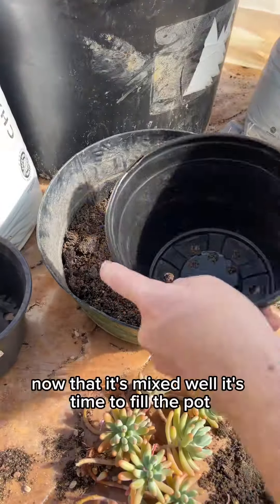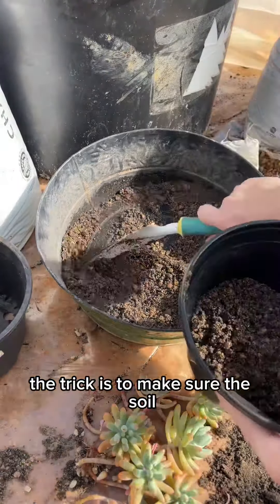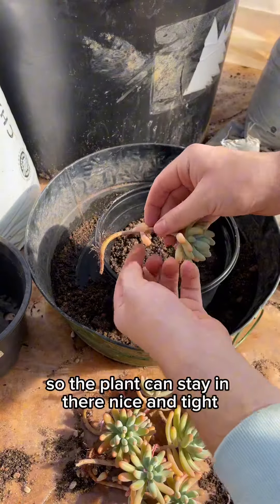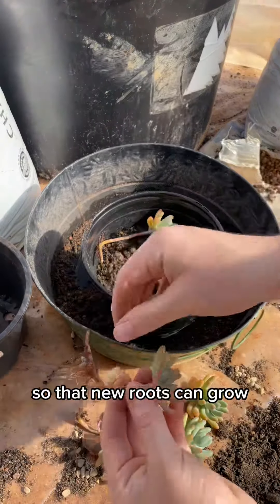Now that it's mixed well, it's time to fill the pot. The trick is to make sure the soil stays loose enough for the roots to get air, but at the same time you want it packed enough so the plant can stay in there nice and tight. Now I'm removing the bottom sets of leaves so that new roots can grow.